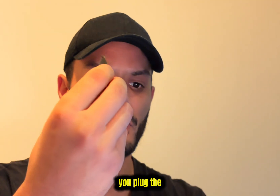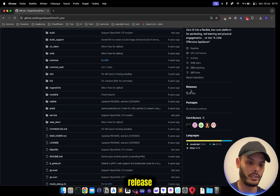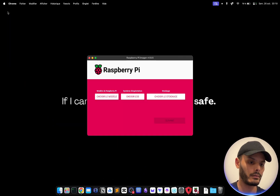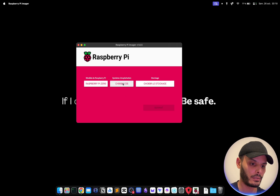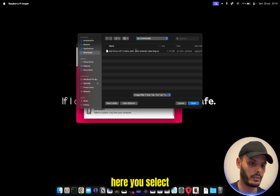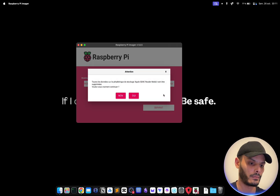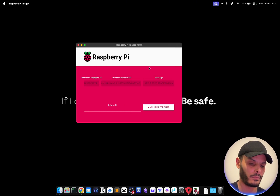To install the image, we need a microSD and an adapter. You plug the adapter into the laptop. I will leave the link in the description. You go to releases and download the latest one. Once that's done, open the Raspberry Pi Imager, choose the model which is a Pi Zero, go to custom, select the image you just downloaded, and for storage select your SD card.